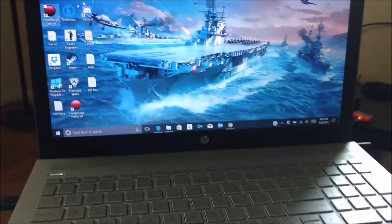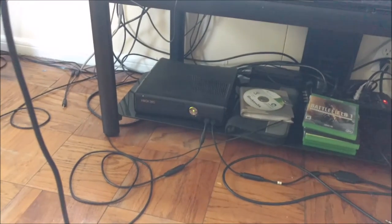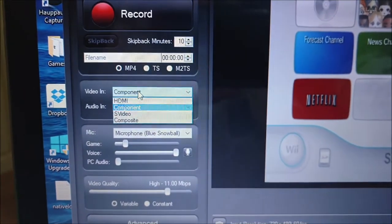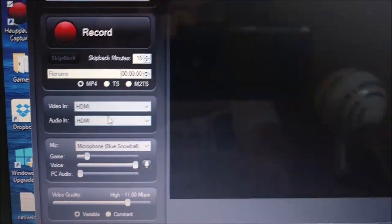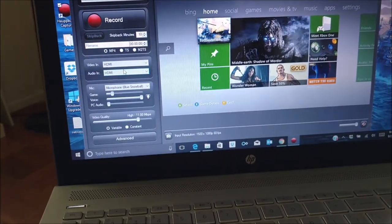You might have noticed my 360 was on as well. Basically, with the 360, I just took an HDMI cable out of the back of the 360 like you always would, and instead of taking it to the TV, we took it to the HD PVR. So now as I bring this up, there's our Wii on the TV. This works the same way with the PS2. We want 'component' out of the drop-down menu and 'AV in' out of the drop-down menu. Now to switch to the 360 — you can do this on the fly — all we have to do is come to this component window and switch it to HDMI, and it automatically switches the audio to HDMI. The screen will go black for a second, and there's our 360.